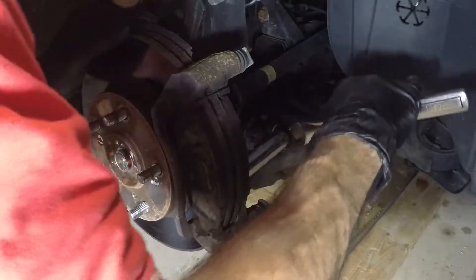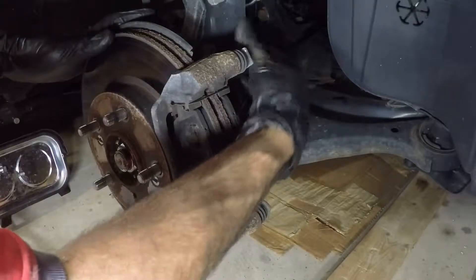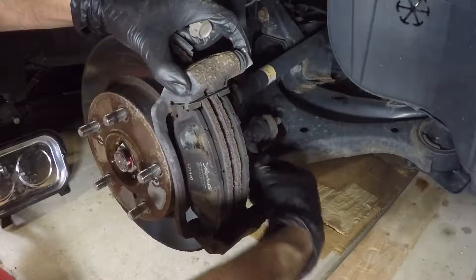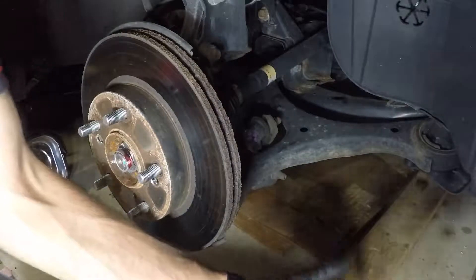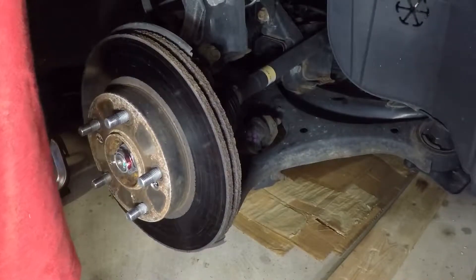So basically this whole job came about because my wife went to the dealership for basic service and they said the wheel bearings needed to be replaced right away along with the rotors. The rotors I know have a slight warp — they vibrate slightly when you brake. They said the wheel bearings need to be replaced and wanted something a little over two thousand dollars to do it. I drove it and I didn't feel anything — no growling, no grinding. I've already done the other side and the wheel bearing over there was fine, so let's see if this side is okay or not and whether the dealer was really telling the truth.